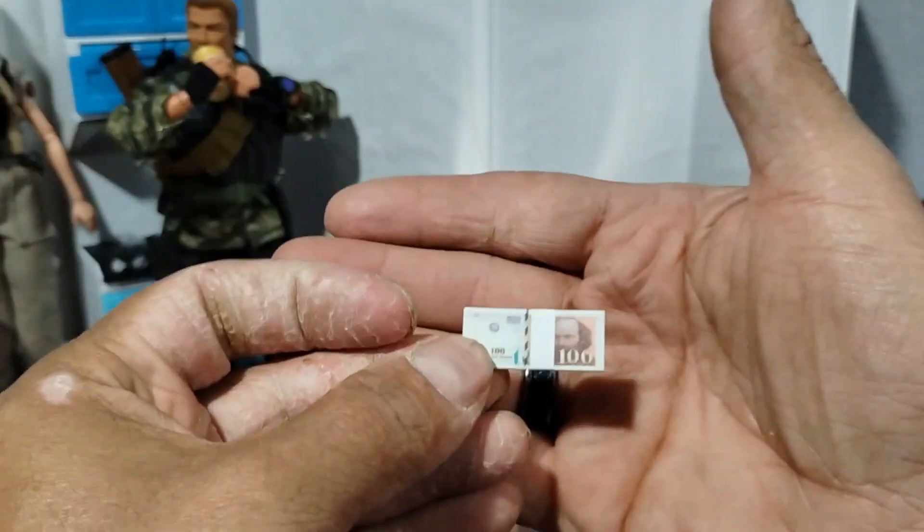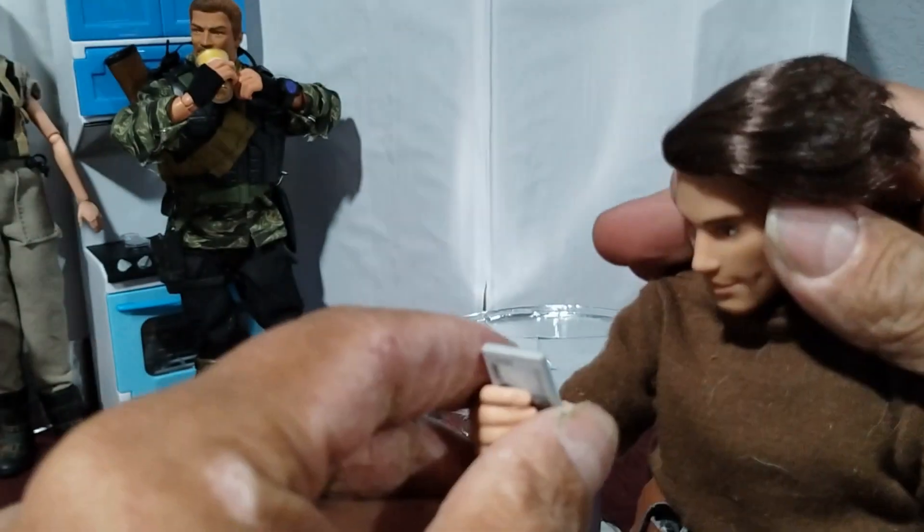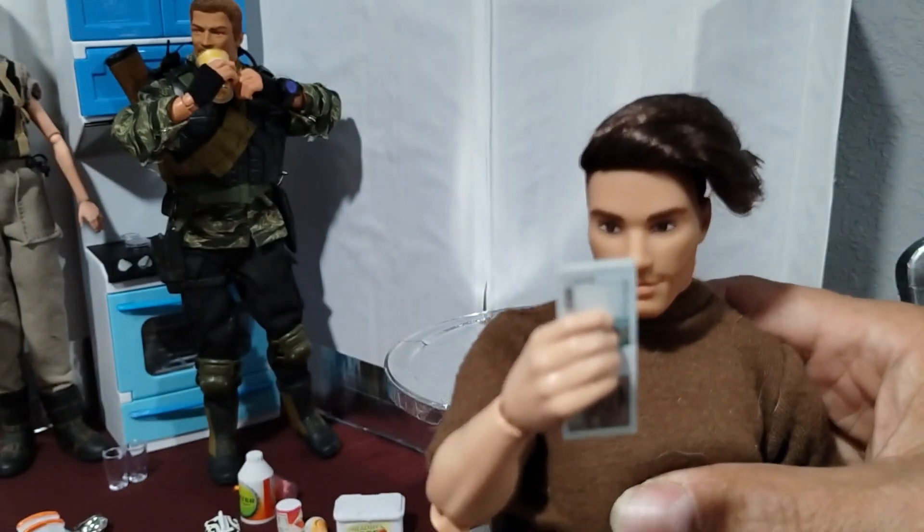It also came with some foreign money. I think this is French money — looks like a stack of hundreds. Hundred francs. That's cool. Maybe he'll go spend some hundred francs.